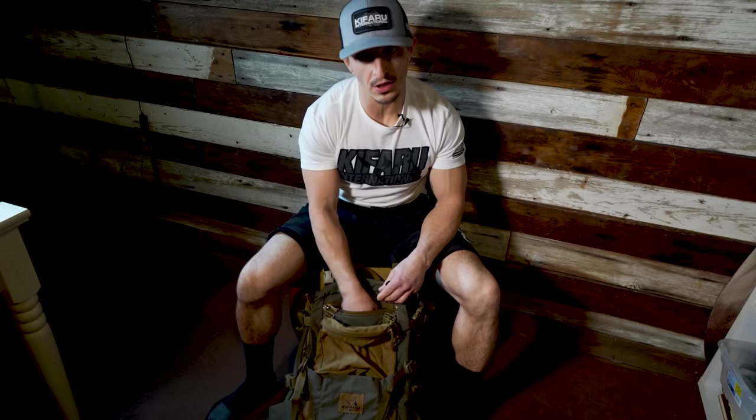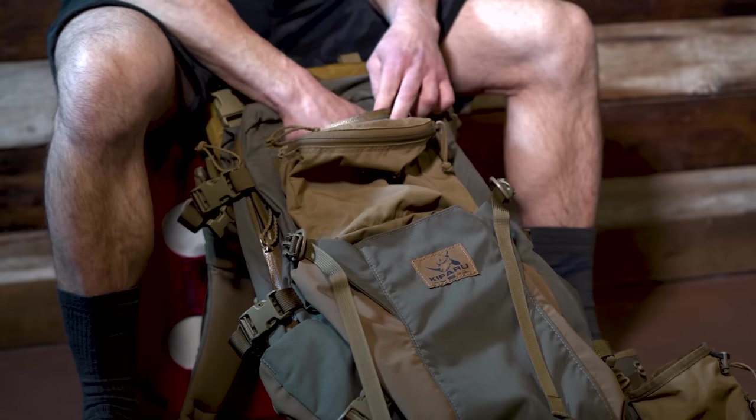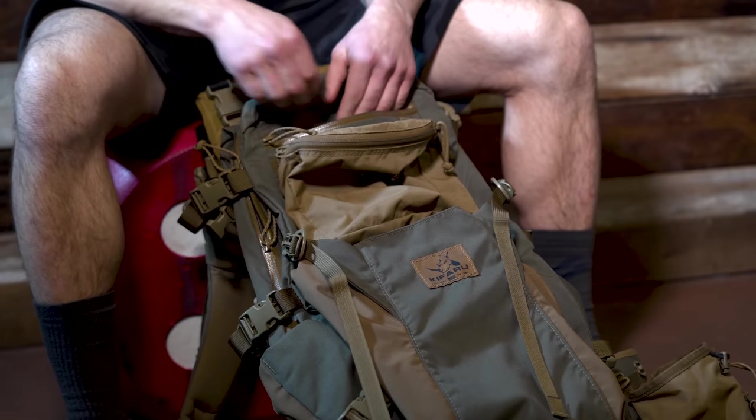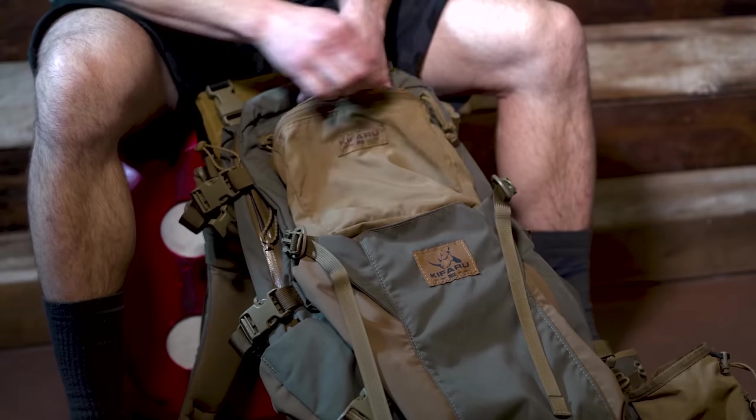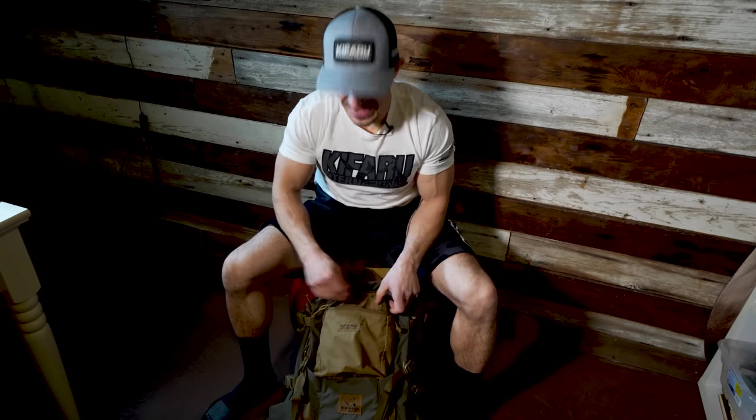I'm not sure exactly what that would look like for you, but for me, probably some TP in the morning — just grab that real quick. Also a good place for your cell phone or anything you need to get to quickly and easily. And then obviously I have this accessory large pouch bag in here where I could put whatever I needed — snacks, snacks, and more snacks.